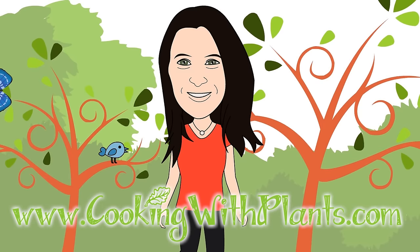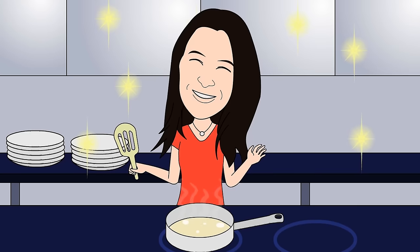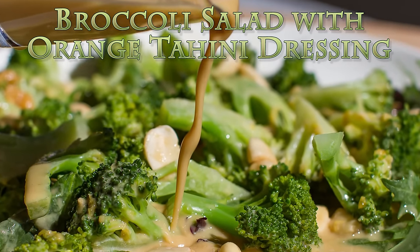Cooking with plants, vegan made easy. Hi everyone, it's Anya from Cooking with Plants and today I'm making a broccoli salad with orange and tahini dressing.